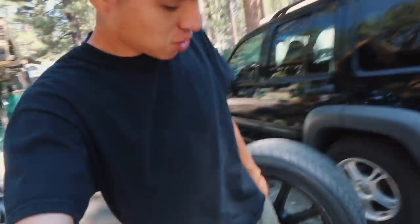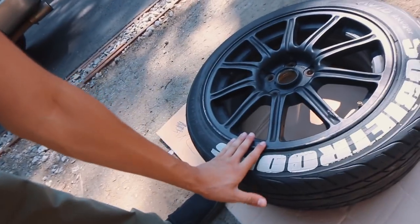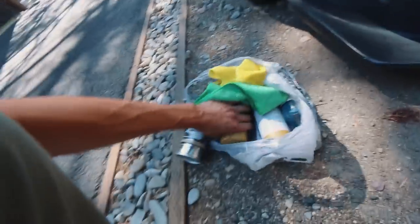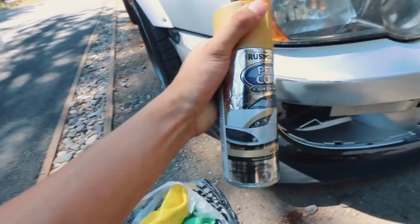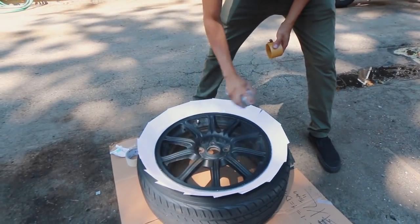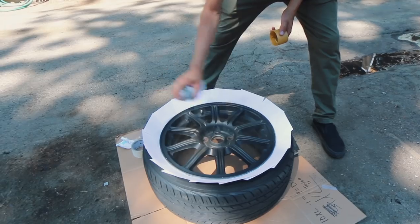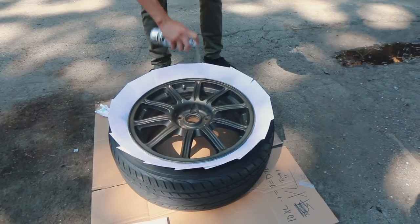Nestor was peeling that one because it was already coming off anyway — that one was a lot easier than trying to peel these, so I don't think we're going to do these. I'm going to go ahead and put some cards on there and start painting them. This is the color Nestor is going with — just a gold, and this is like a plastic dip. Excited to see it. Alright, here we go, let's see how it looks.